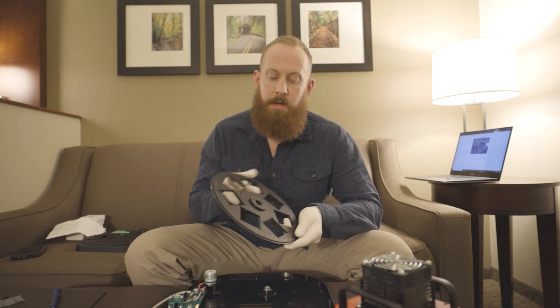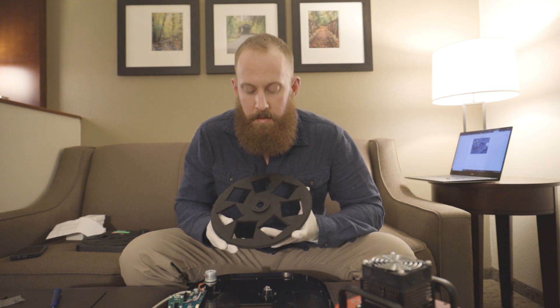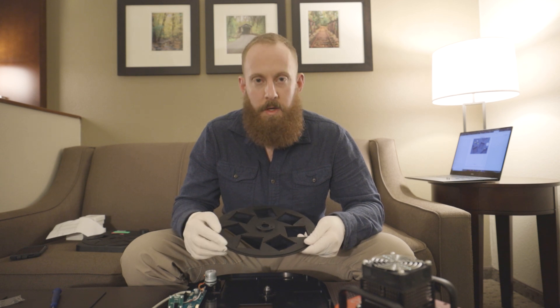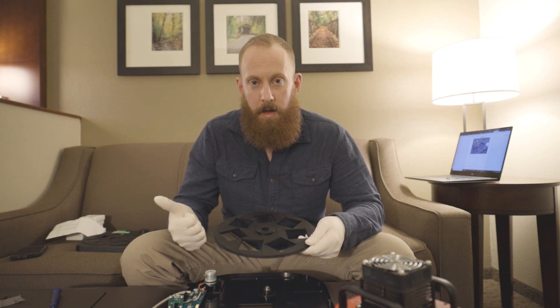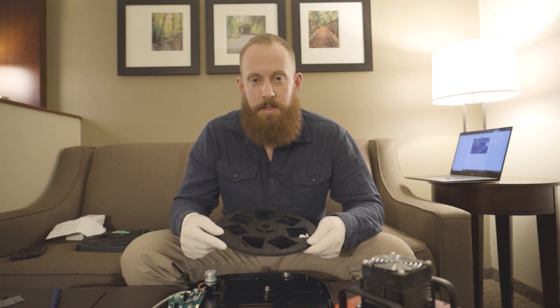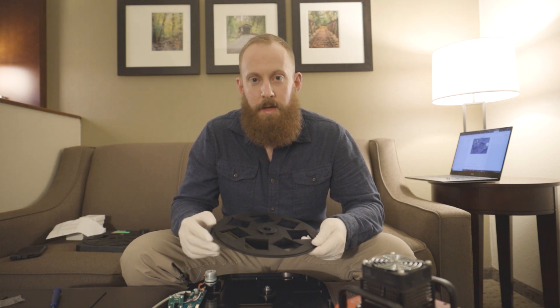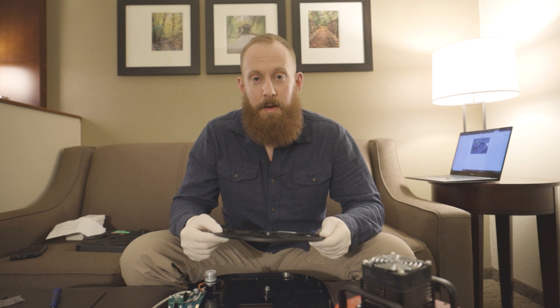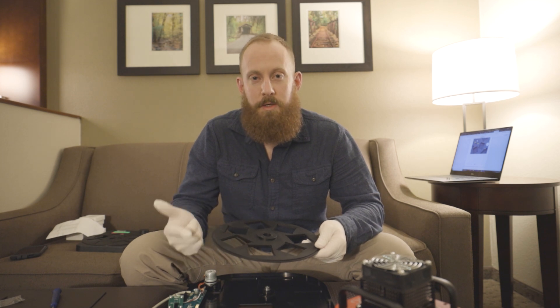On the very edges of the filter wheel carousel there are numbers, number one through seven. Make sure, depending on the order you want your filters to be in, you know which filters you put into those slots. In my scenario, L, R, G, and B — I'm going to start with number one being luminance, working my way all the way down to the blue filter. Blue will be number four, and then I'll put in the narrowband filters: hydrogen alpha, sulfur, and oxygen. The sulfur will be number seven, and hydrogen alpha will be number six.